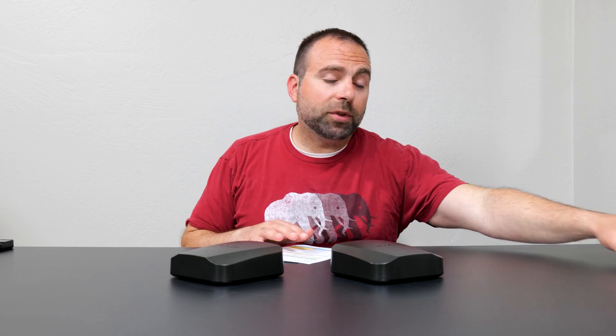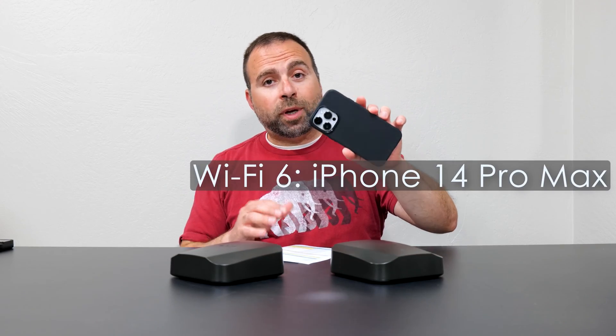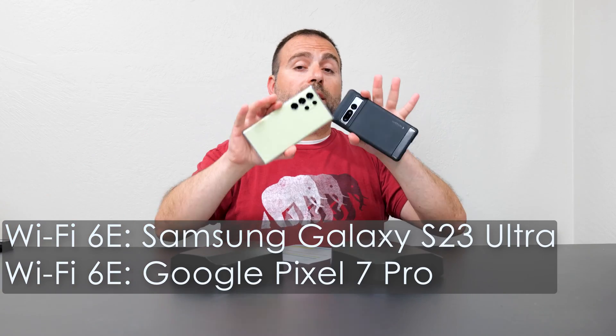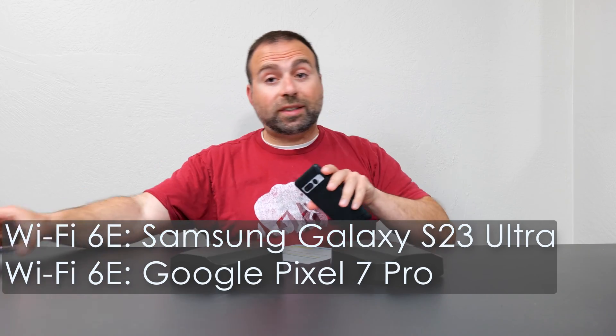It's been two weeks since I unboxed it and started using it as my main mesh system — so far so good, no drops in that time. I had a chance to do all my speed tests and range tests, and I have all those numbers here. I used my iPhone 14 Pro Max as my Wi-Fi 6 device, and a combination of my Pixel 7 Pro and Galaxy S23 Ultra as my Wi-Fi 6E devices.